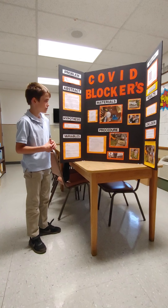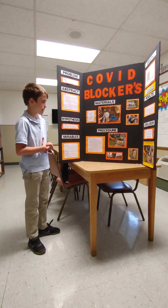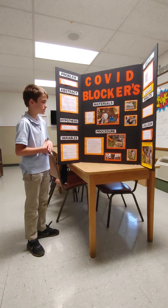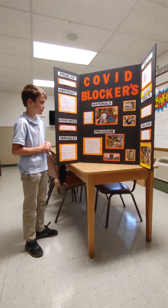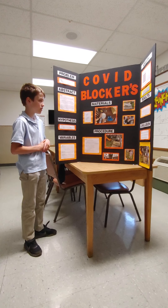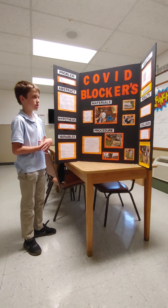My materials were: a shepherd's pole, a nylon mask, thick cloth mask, cloth mask, zip ties, foam head, aerosol ether, spray gun, tape measure, nails, and a fire extinguisher just in case.